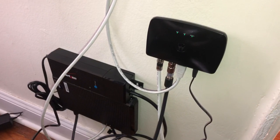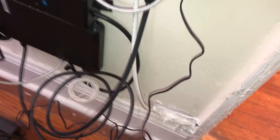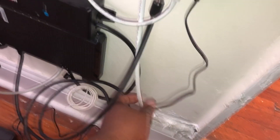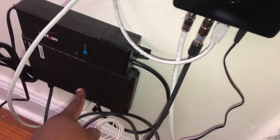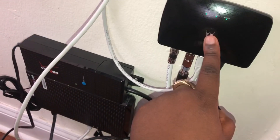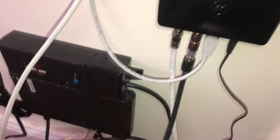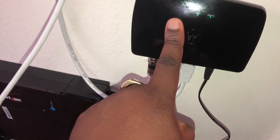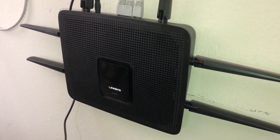The Motorola MoCA adapter is connected right here. This line goes into the television — it's connected here. The ONT is connected to this box also. Both of these are connected to the router. So remember: devices plug into the device port, ONT into the ONT port, and both Ethernet lines run into the router. Now we're going to check if the TV set-top box works.